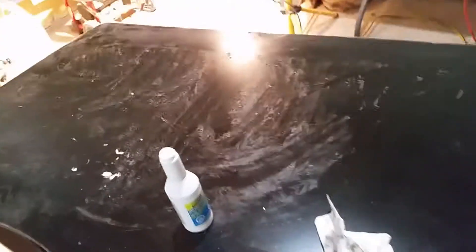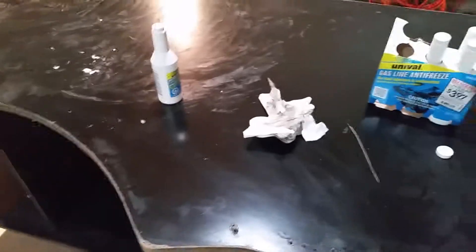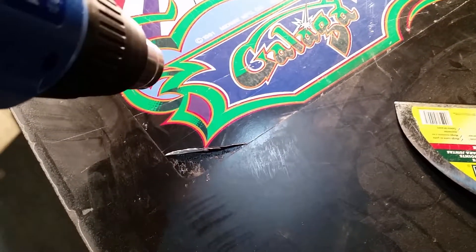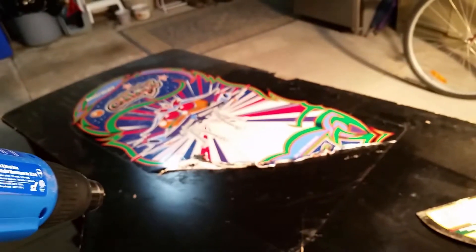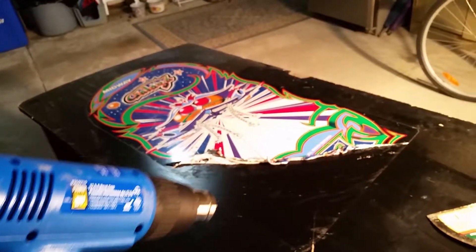We are back in the garage working with Gallagher. I've taken this side art off and this side is done. Now working on this side with a power-fit cheap gun, definitely prepping this cabinet.